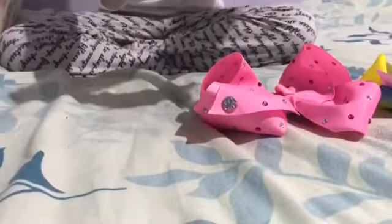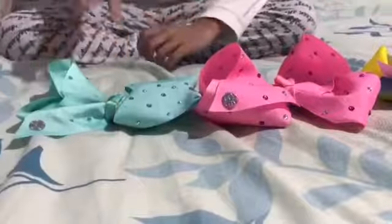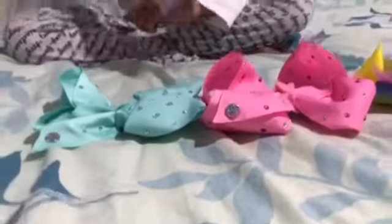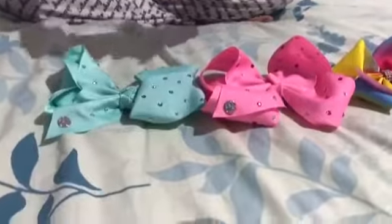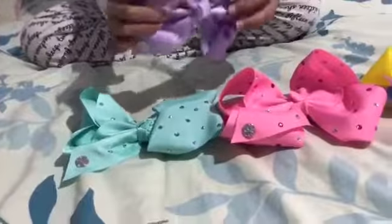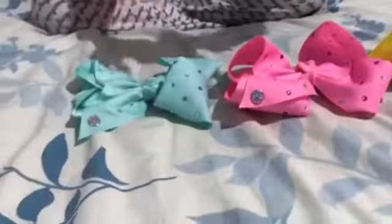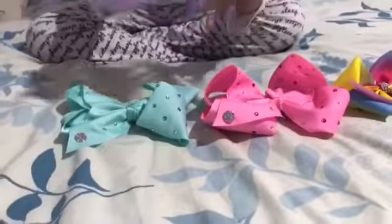I've got another JoJo bow, and I think this is the last one with the symbol on it as well. It's a pretty lilac one that I really like. I got these two together because they were really cheap and I loved them — it's just great.